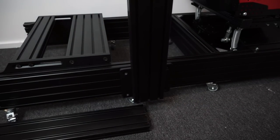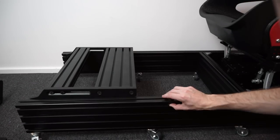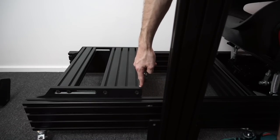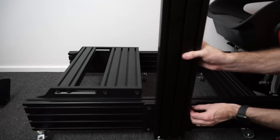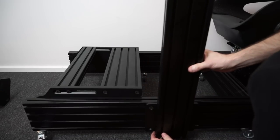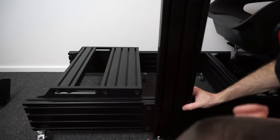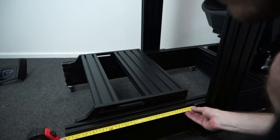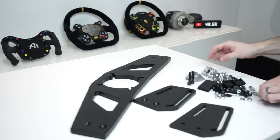Now it's time to get these installed onto the base. Because it's critical to make sure these are lined up completely square, I'd suggest inserting your T-nuts into roughly the correct position and then lining them up exactly with your pedal plate on either side — that gives you a reference point. Tighten these down just enough that they won't move around, but don't fully torque just yet as you'll need to adjust. Also measure the distance from the bracket to the end of the profile on either side to make absolutely sure it's completely square before installing your wheel deck.